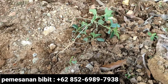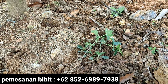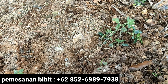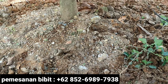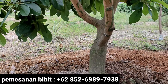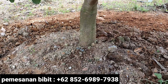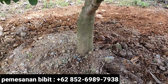Besides using a hoe to loosen it, we also regularly apply manure. For manure — why do we say it helps loosen the soil? When we apply manure regularly, don't apply it all at once or excessively. For one tree, it's enough to give three to four buckets, and that's done regularly — every two months or every three months. Don't give too much at once, as it can have a bad effect on our Alpokat tree.